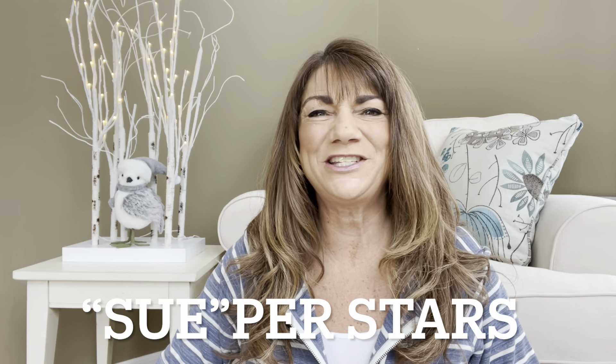Hey Superstars, I'm Sue and welcome to my channel Reviews with Sue. If you're a returning subscriber, thank you so much for coming back and supporting our channel. And if you're new here, welcome. I'm Sue and I hope you consider hitting that subscribe button.